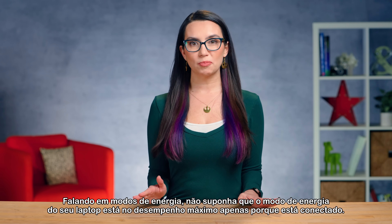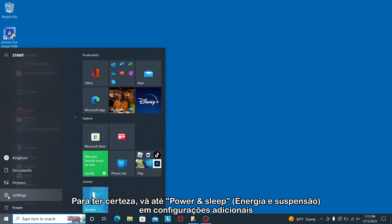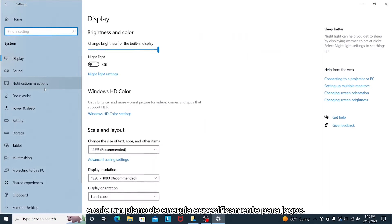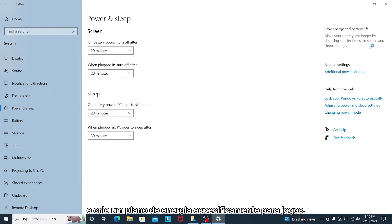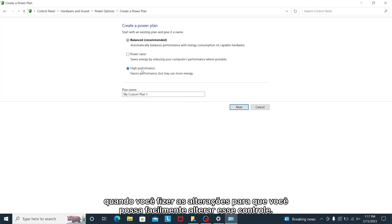Don't assume that your laptop's power mode is in maximum performance just because it's plugged in. To be sure, navigate to power and sleep under additional settings and create a power plan specifically for gaming. You can even save a custom preset called 'gaming' so that you can easily switch back and forth.